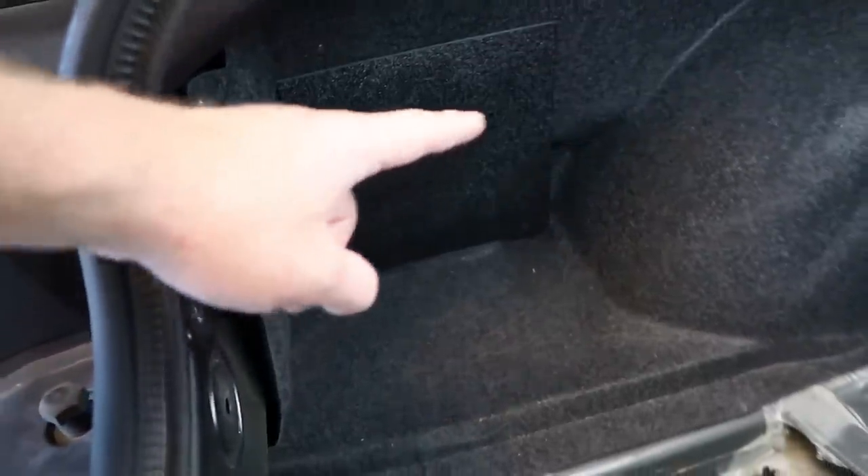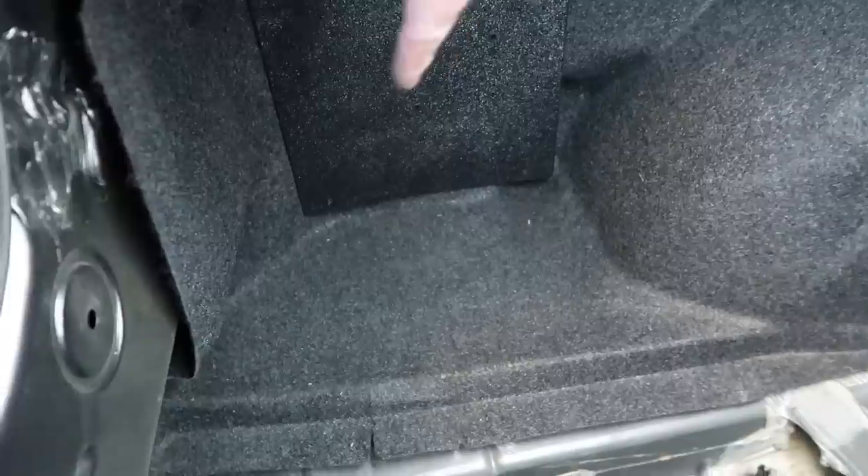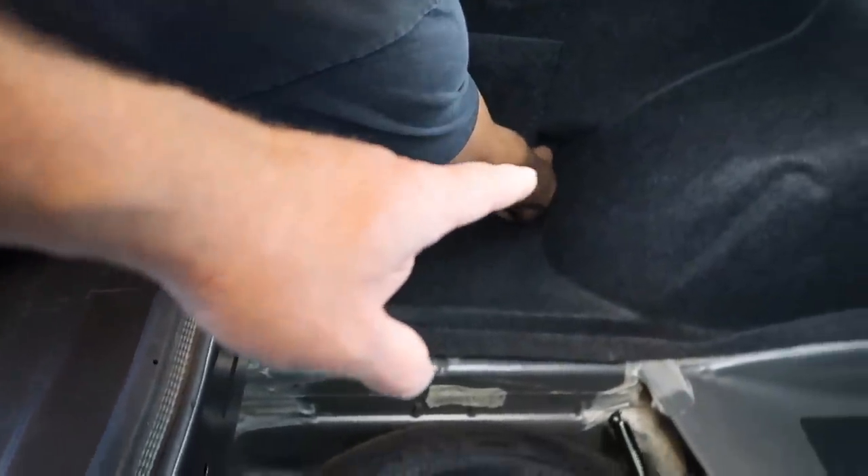Alright, let's go ahead and tap the wires. Fernando just went ahead and mounted an ABS square in the trunk, which will allow us to mount the amp to it. The wires are going to come across the back so they can get to the battery, and we'll run the signal and bass knob the other way.